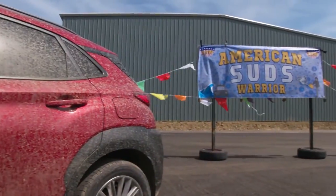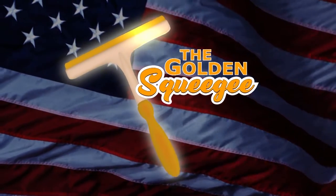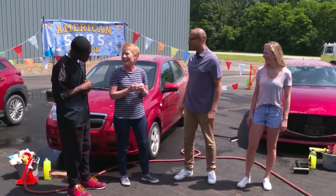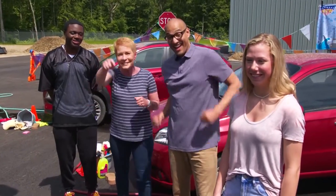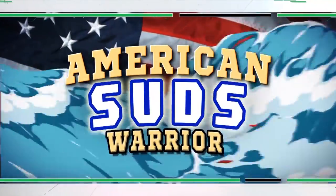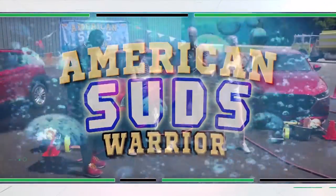But now, the moment of truth — who takes home the heralded golden squeegee? So Jen, who won? Looking at these cars, I have to say nobody. But hopefully, we've given you all the knowledge to do it right the next time. Come back for our next episode of American Suds Warriors! Note: American Suds Warriors is not an actual show — please do not contact your cable company for air dates and times. No cars were harmed in the making of this.